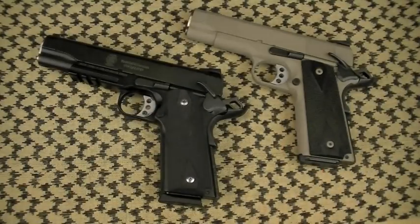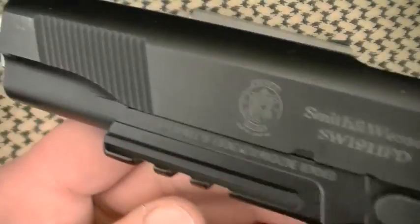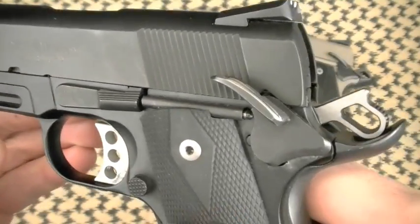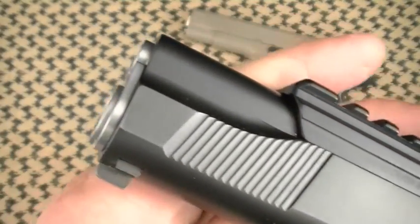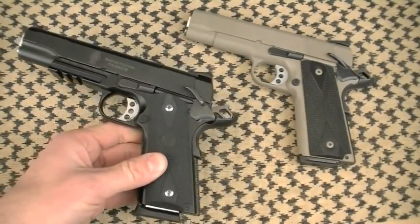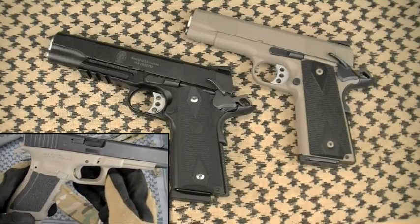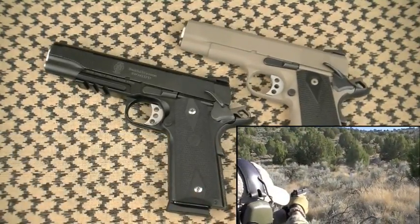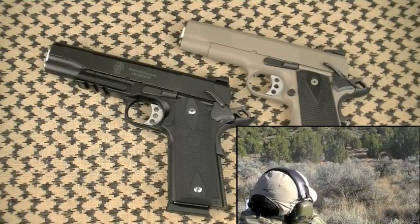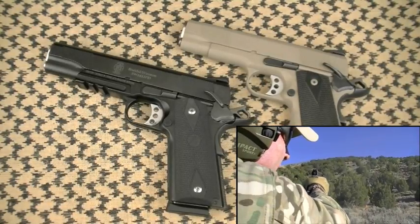Starting with features: the black Melonite finish on model 108-293 is very handsome and perfectly applied. After many holster presentations and wear and tear during testing, I see no measurable wear on that finish. Smith & Wesson says it's about 68 on the Rockwell hardness scale, and in my testing that appears to be a true statement. Good looking too — I like it on this 1911.